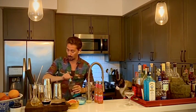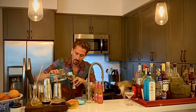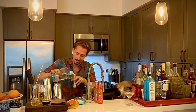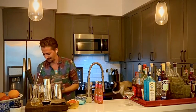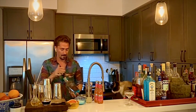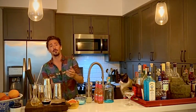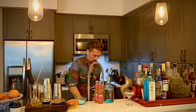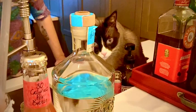Two ounces of our Volcan Polanco. Next up, we're going to ice our glass — we're going to fill our glass all the way with ice. Are you guarding the ice?